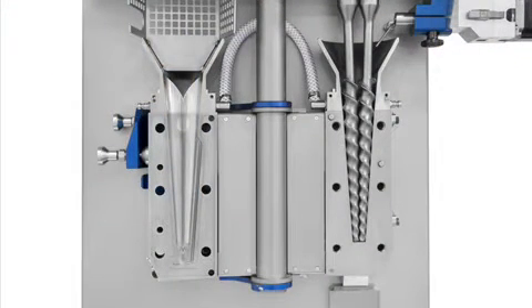The Explore MC15HT uses two intermeshing conical co-rotating screws to convey and mix polymers and other materials as they melt down the length of the barrel of this instrument.